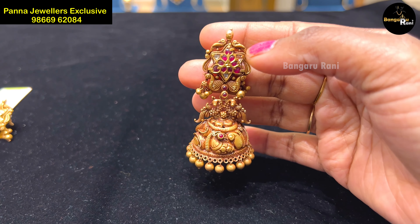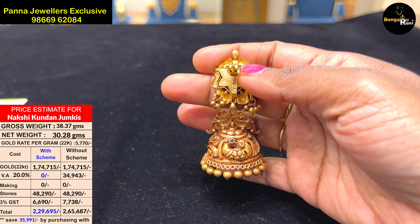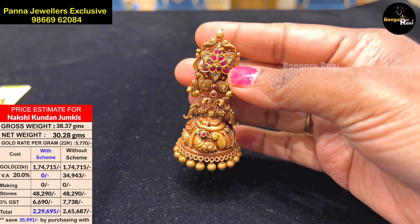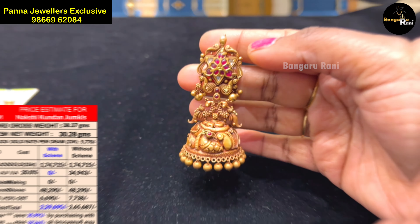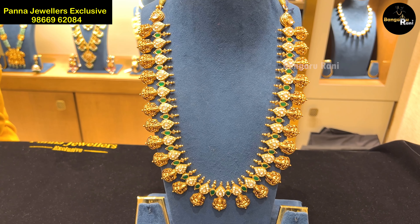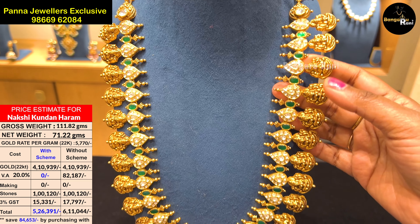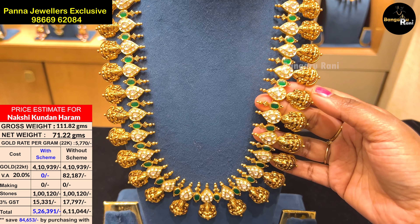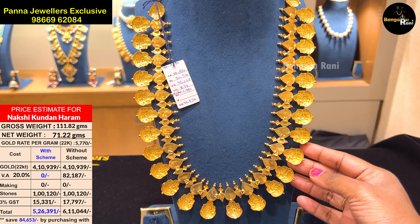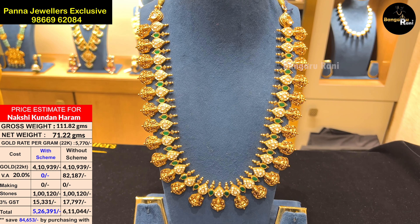This is the first design of Nakshi Kundan. This is also a close setting. I will show you the necklace collection — it has 71.22 grams of gold.